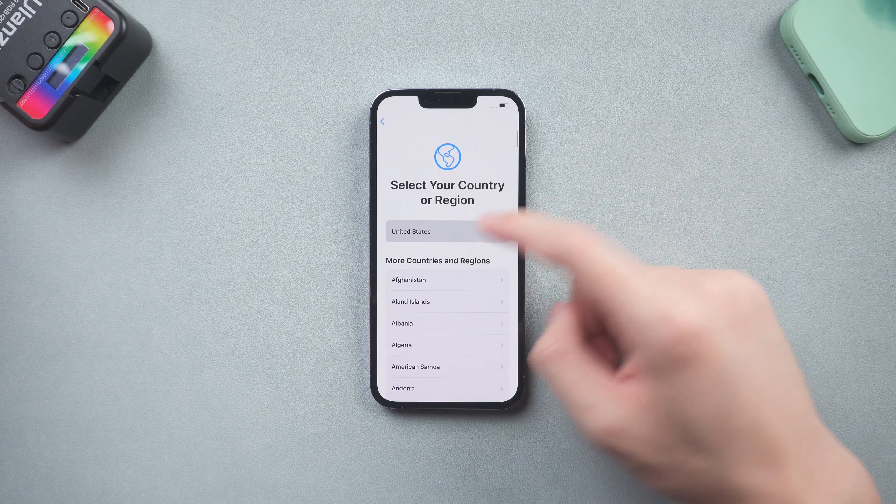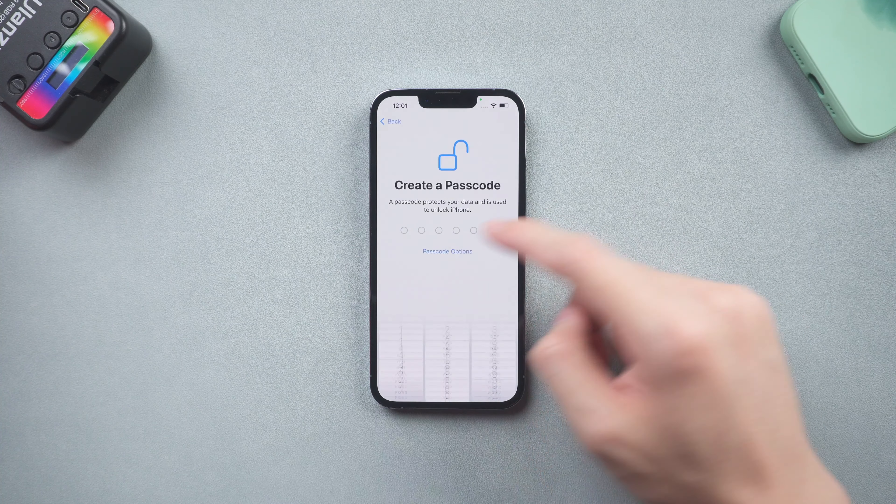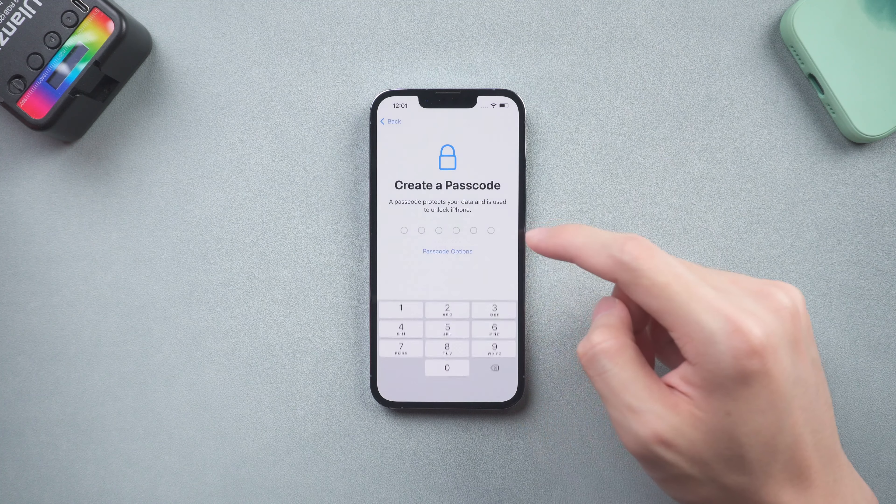This is simple, but if your Wi-Fi or cellular network condition is bad, it will take a very long time. So I recommend you try the next method.